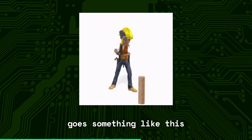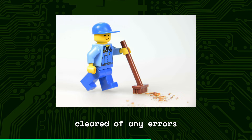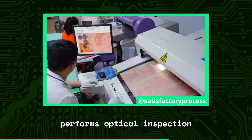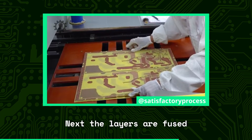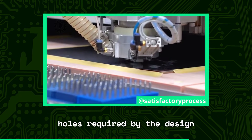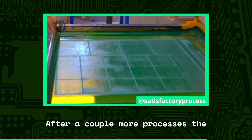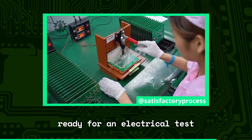The manufacturing process goes something like this. First, the design has to be confirmed and cleared of any errors. After that, the copper traces are printed in layers, like a sandwich. When the layers are done, a machine performs optical inspection to confirm there are no flaws. Next, the layers are fused together into one board. Now it's time to drill any holes required by the design. It's remarkable that the drills can achieve hole diameters smaller than a human hair. After a couple more processes, the silkscreen is applied and the board is ready for an electrical test.